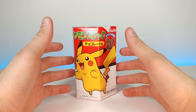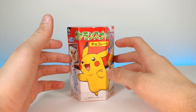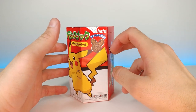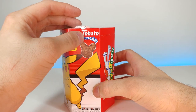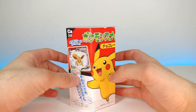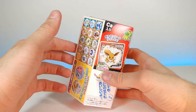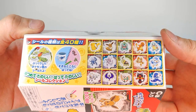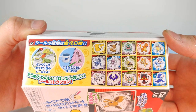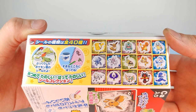Today we're going to be looking at this interesting Pokemon chocolate crisp — I've never seen something like this before. It's kind of Pikachu-shaped, it's by Tohato, and it looks as though you might get some kind of gotcha inside as well, which would be super cool. The side shows you what you can get: Pikachu, Eevee, Bulbasaur, Charmander, Squirtle, Turtwig, Piplup...